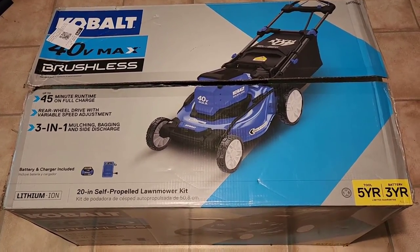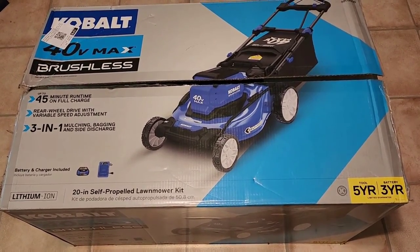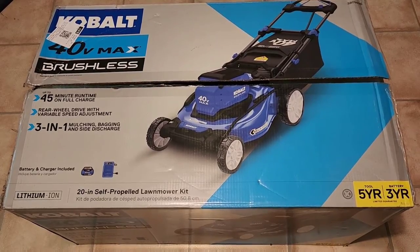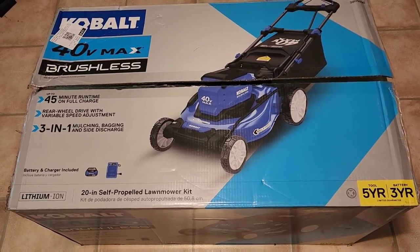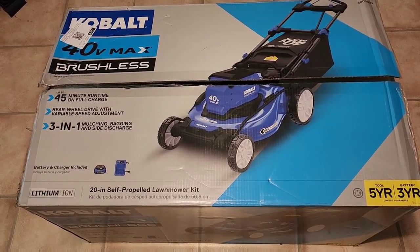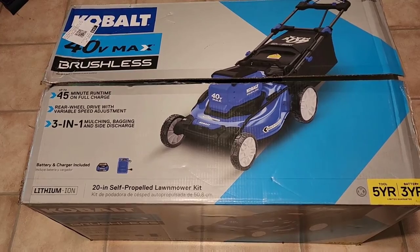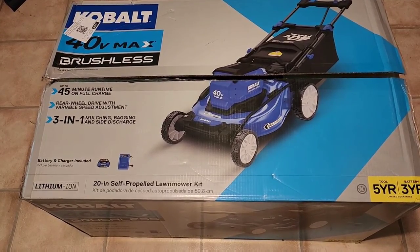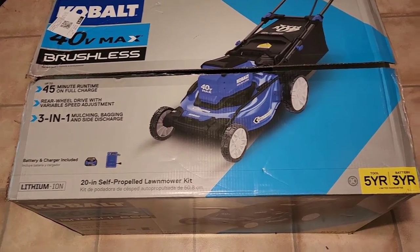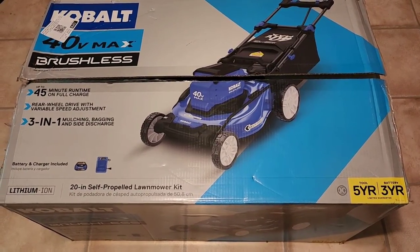This is one of their brands sold just at Lowe's — this is the Cobalt brand, the 40-volt max brushless lawnmower. It has a 45-minute runtime on full charge, rear wheel drive with variable speed adjustments. You've got a three-in-one: mulching, bagging, and side discharge. Included in the box is your battery and charger — it's a lithium-ion battery — and this is a 20-inch self-propelled lawnmower kit.